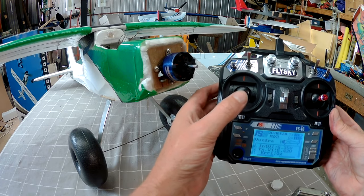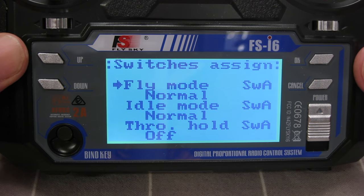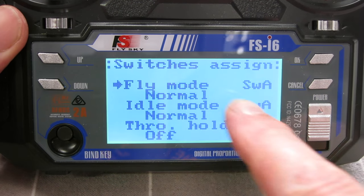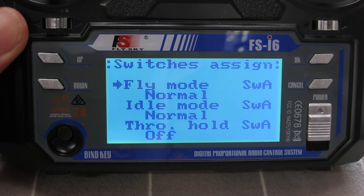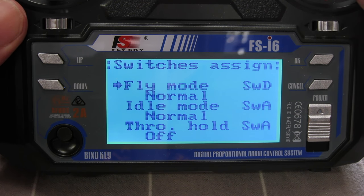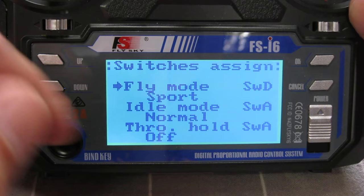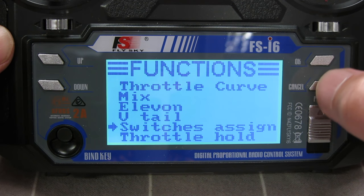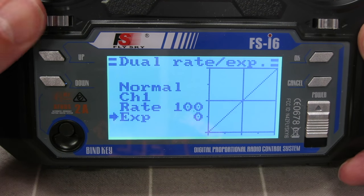Now let's set up dual rates and expo. It's this line here — fly mode — and I want that on switch D. The reason for that is the rates relate mostly to elevator and ailerons which are on the right-hand side, so I want to use a switch on the right-hand side. Let's swap that to switch D, which is the top right. Switch in the up position is fly mode normal, down position is fly mode sport. Now we go to the dual rates screen.